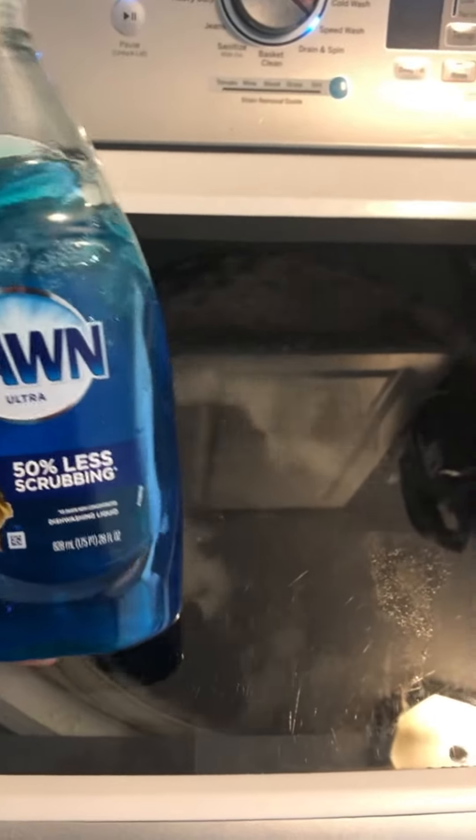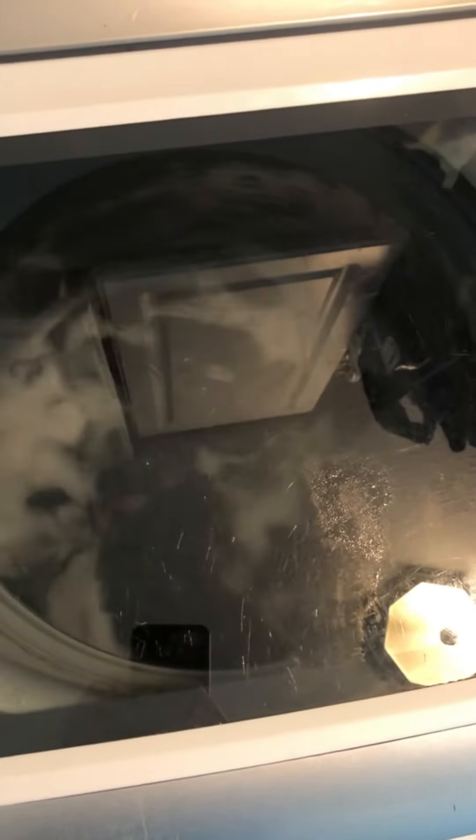That's all you need. This dispels the myth that adding dishwashing liquid to your washing machine will plug your house with bubbles — it's just not the case. Hope this was helpful to you, have a great day.